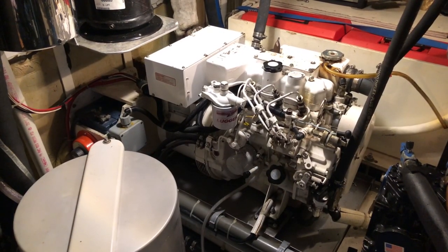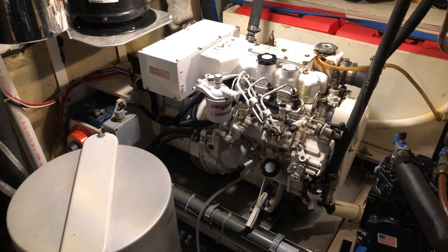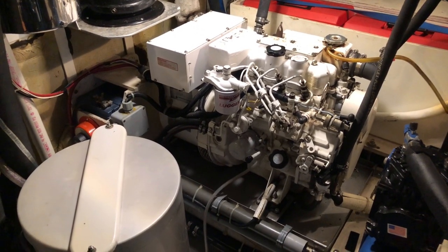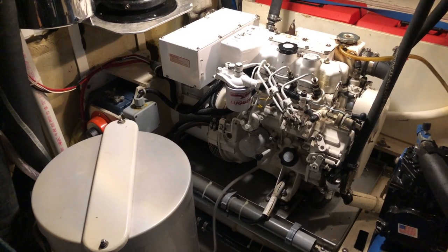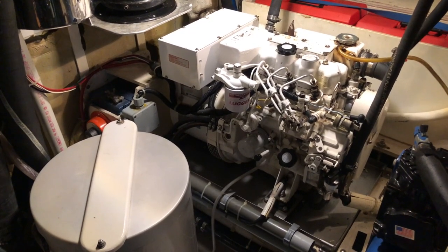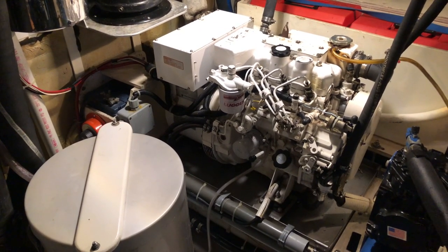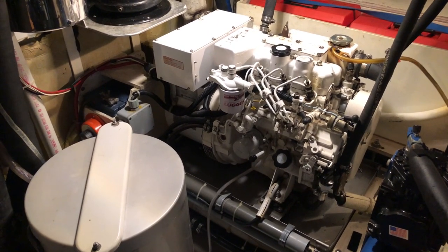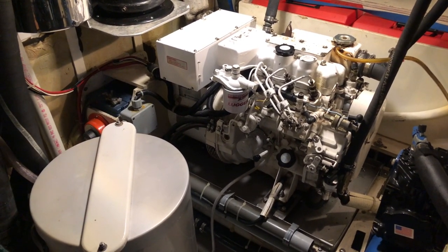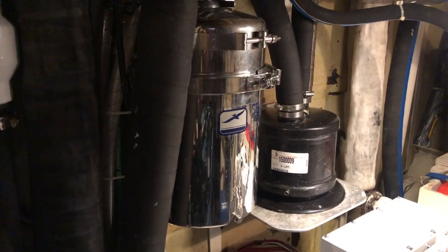I'm now standing on the starboard side of the engine by the entrance to the engine room. That's the generator — it's a 5-kilowatt Northern Lights lugger, a commercial-quality generator. It's only got about 3,000 hours on it; these typically go 15,000 hours between rebuilds. The only thing that has ever failed is one sensor went bad — other than that, 100% reliable. The difference between these constant-RPM 1,800-RPM generators and the less robust recreational ones is just amazing.